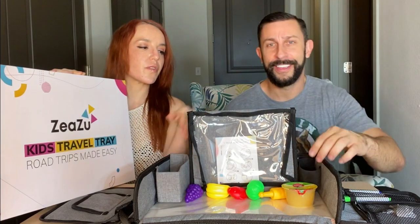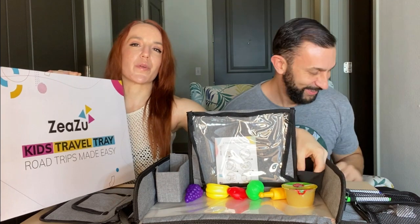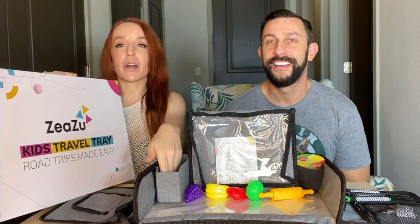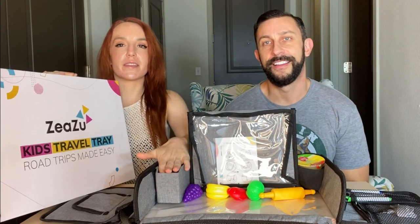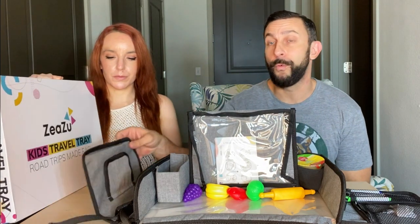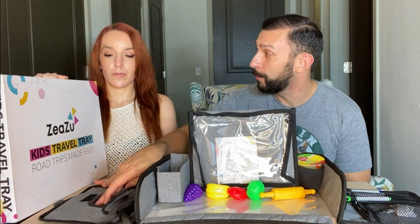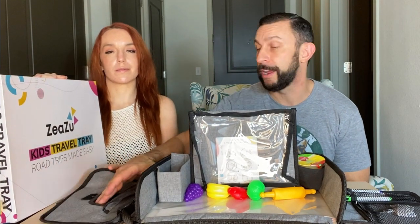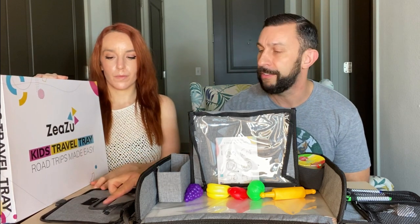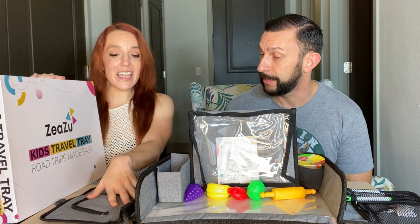On each side you can put your sippy cup, juice, snacks, toys, or markers. Over here there's a waterproof pocket where you can keep your wipes — great for when you want to wipe things down. It's got a zipper so you can slide a big pack in and access it easily with the heavy-duty velcro zipper. This thing has so many zippers — it's fantastic.